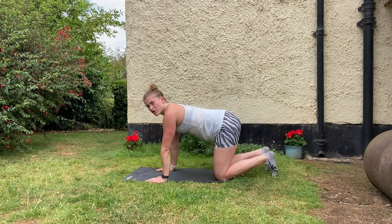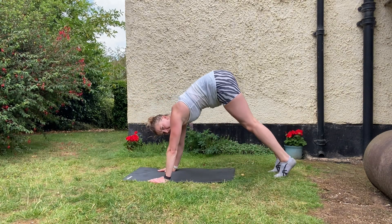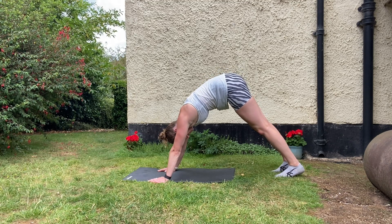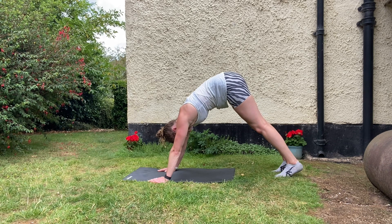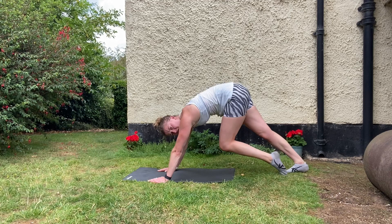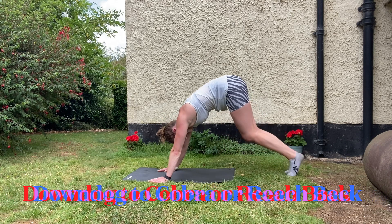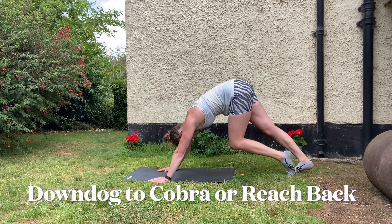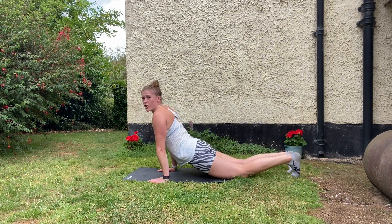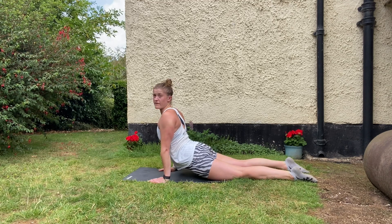Now we're going to go into a little bit of downward dog. In the quadruped position, just push your weight onto your toes and push your hips up to the sky. If your hamstrings or calves are very tight, just have a little pedal. If you need to move your toes further back to give yourself more room, do so. You'll notice quite quickly that the calves loosen off. Then dropping down into cobra — just drop your thighs onto the floor, squeeze your scapulas together, and you should feel an opening up in your chest.